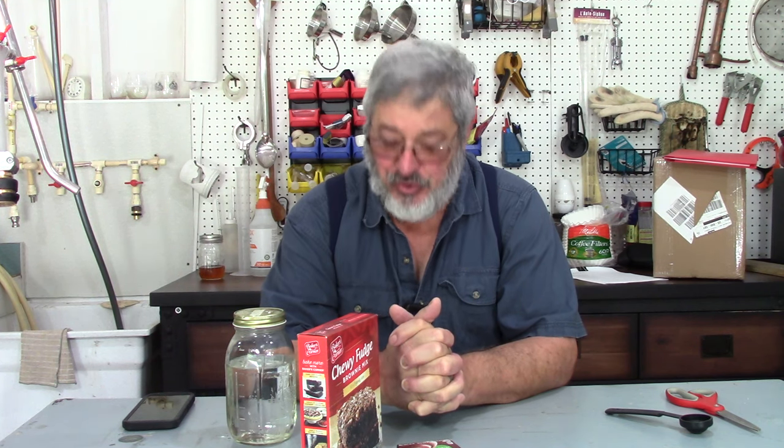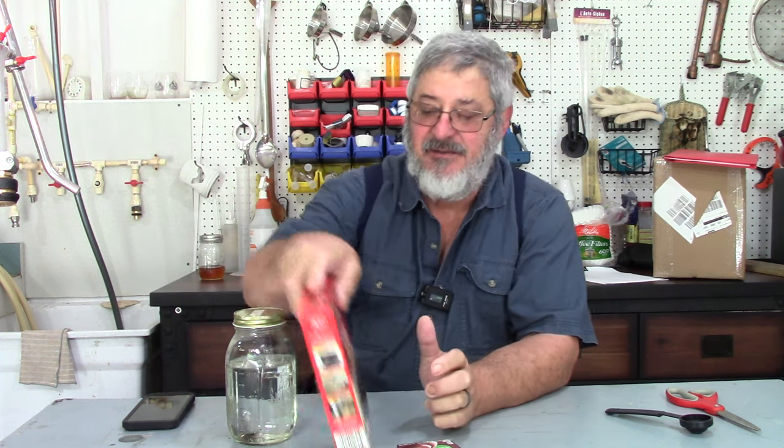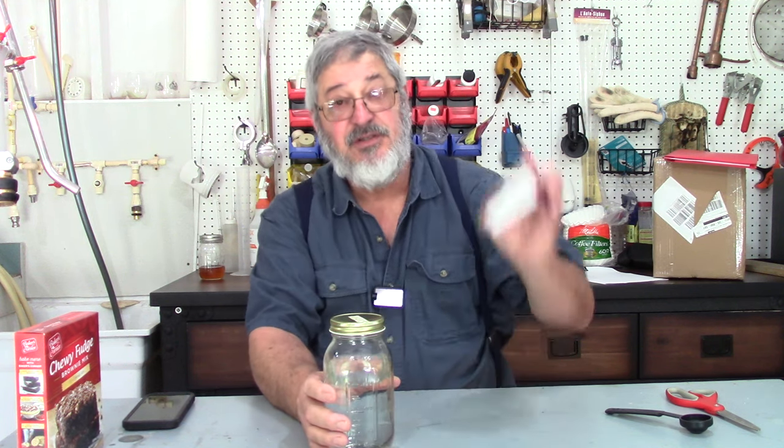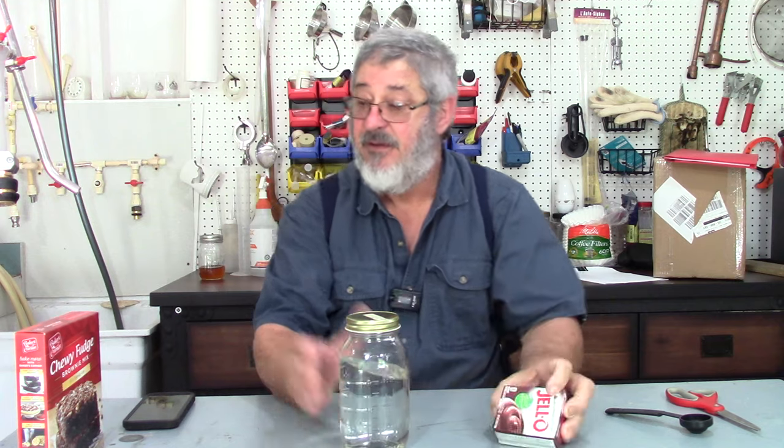What are we going to get into today? Well, I had a friend of mine who had some chocolate brownie moonshine, and he wanted me to see if I could make some. I ended up getting some ideas from Phil Belly — he sure helped me out a lot. So what we're going to try to do is use chocolate Jell-O and some brownie mix and see if we can make some.